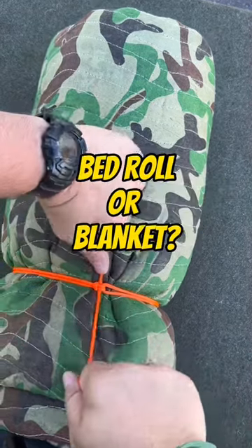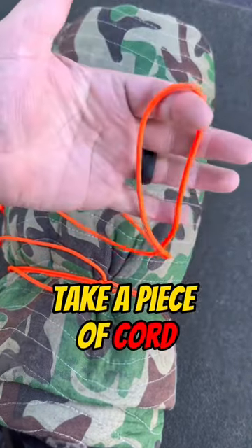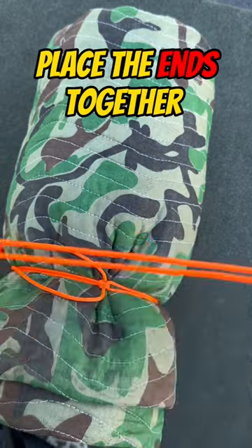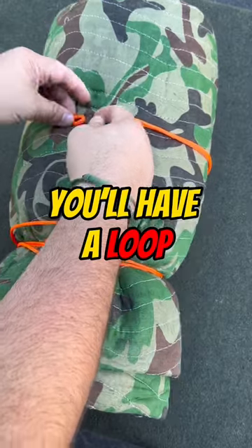Next time you want to cinch up your sleeping bag or bedroll or blanket and you don't have a belt or a strap, you can take a piece of cord. You're gonna fold it in half, put the ends together, feed it underneath, and when you get to the top, you'll have a loop.